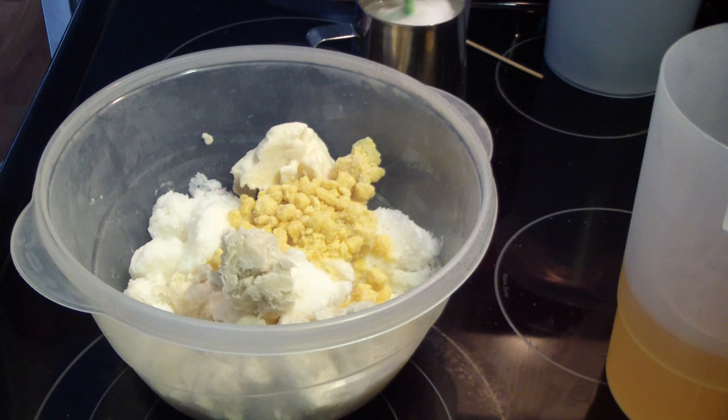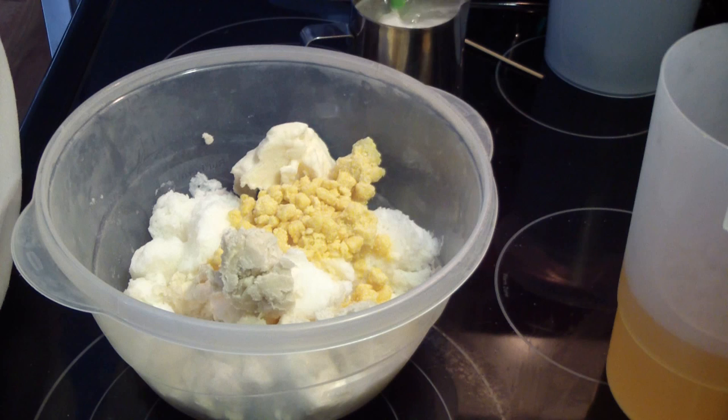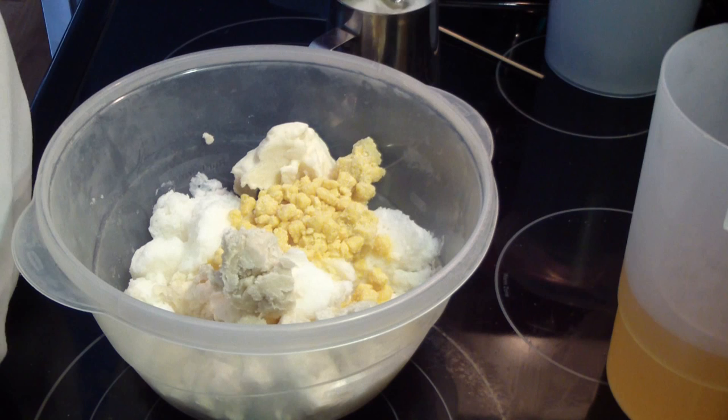Hi guys, Jen here from A&M Scents & Such and Be Scented. I am making a custom soap scented in Karma, which is a really unisex scent. It's a Lush dupe. I'm trying to decide on my colors. It's very citrusy, orangey, so I may do like white and peach or something like that. Something light. It's a really nice scent.